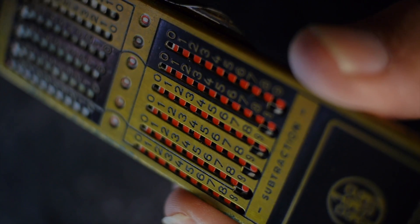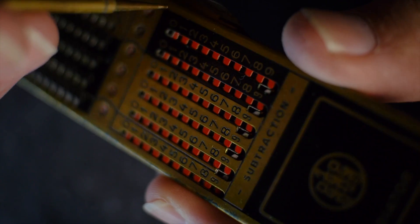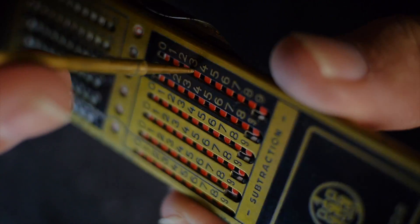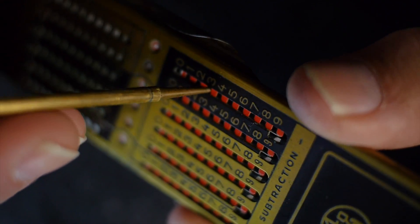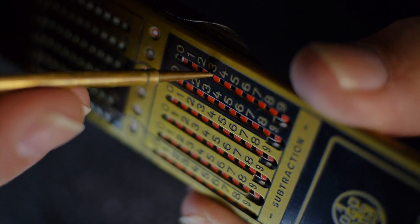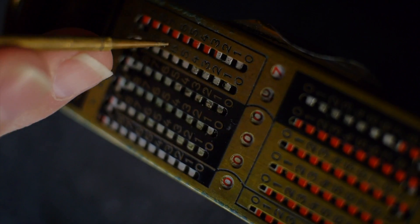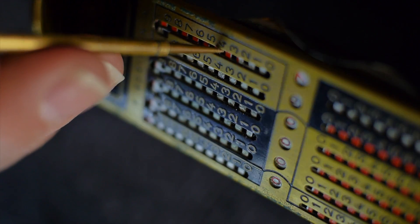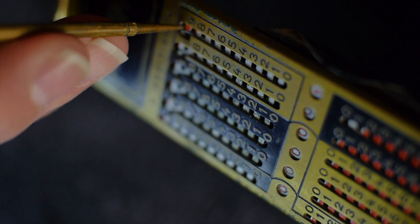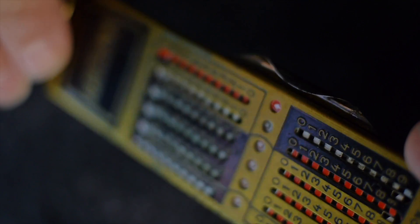I noticed doing some internet research, there's a whole lot of different kinds of devices sold through the years that work on the same principle as this Atiator. But not all of them were built to the same degree of quality, I think. I really love the brass construction and the quality of this, and for the money I paid for it, I thought it was a really decent bargain.